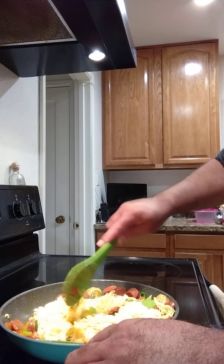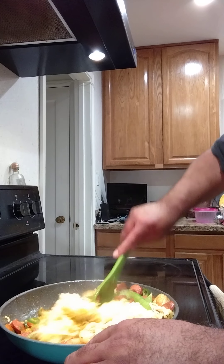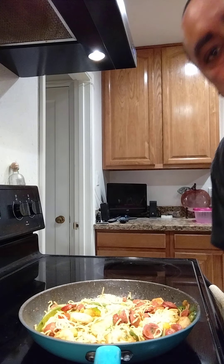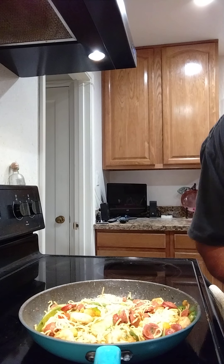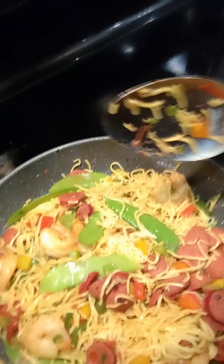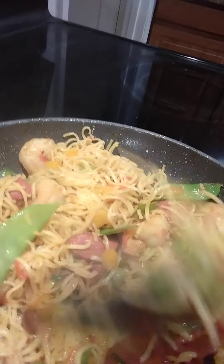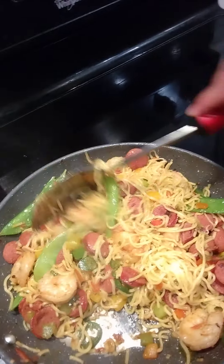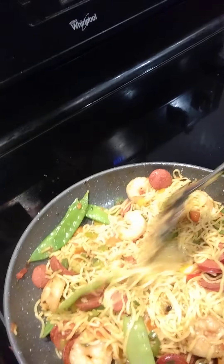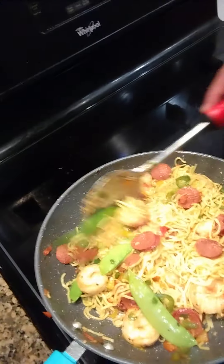Let's start getting this all mixed up in here. Okay, so I'm done mixing all this up. I want y'all to see this — tell me this don't look good. Look at this, oh my god. Is it beautiful or what, ladies and gentlemen? Yes indeed.